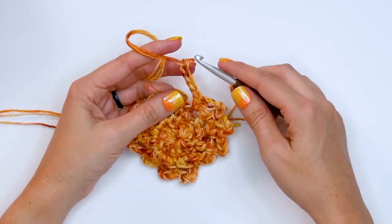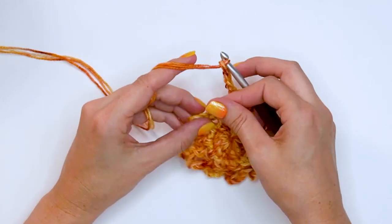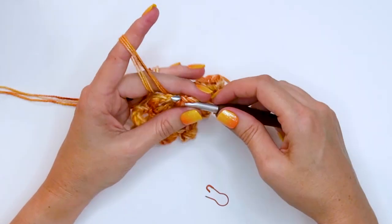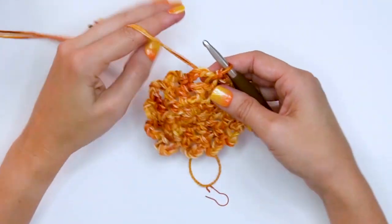Now that I've made it all the way around and done my last chain five, it's time to slip stitch to the very first stitch of the round — that's our chain stitch — and that's the end of round three.